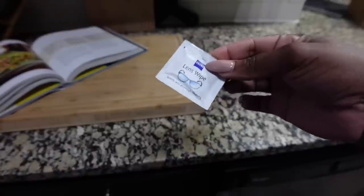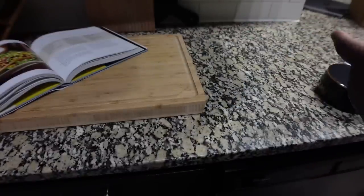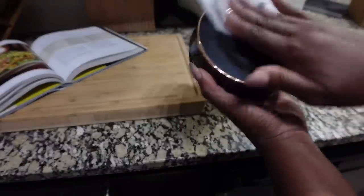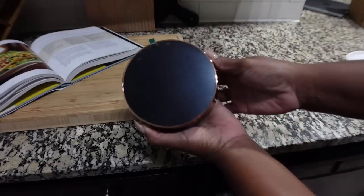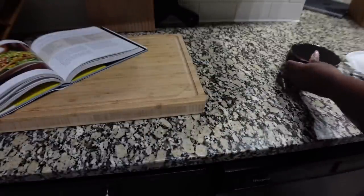So I'm going to use one of my little lens wipes. I use these for my sunglasses and sometimes my camera lenses. I'm just going to wipe this off — which is unnecessary, but it looks ugly on camera when I'm trying to do my reel and I don't want all those fingerprints on it. It looks a little bit better.